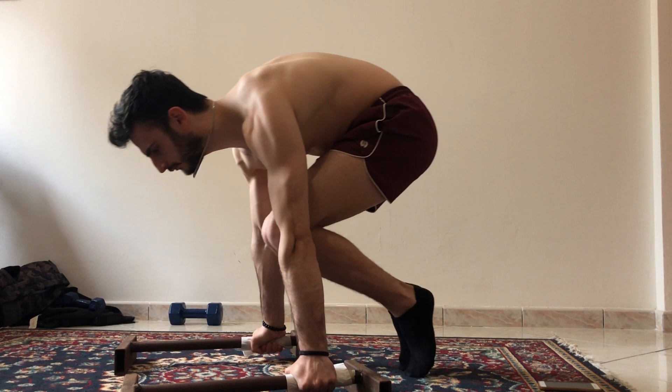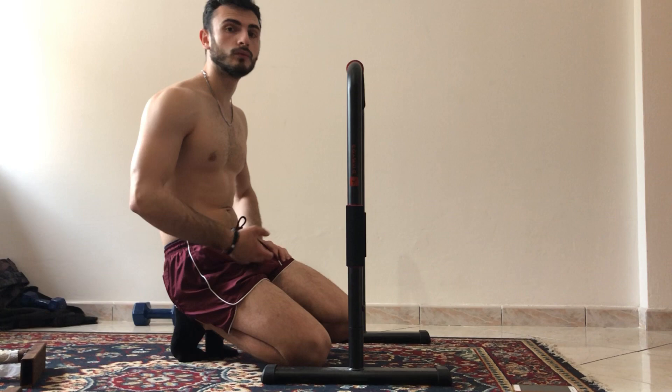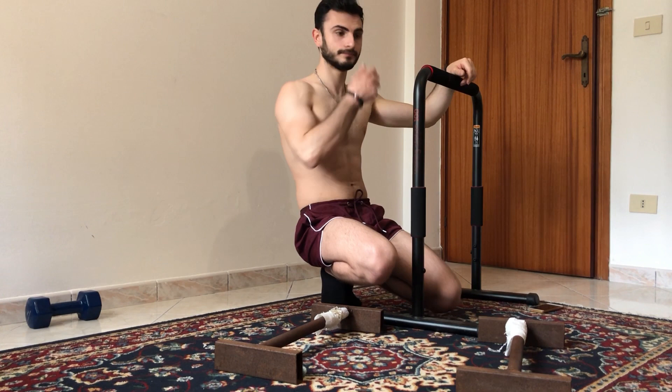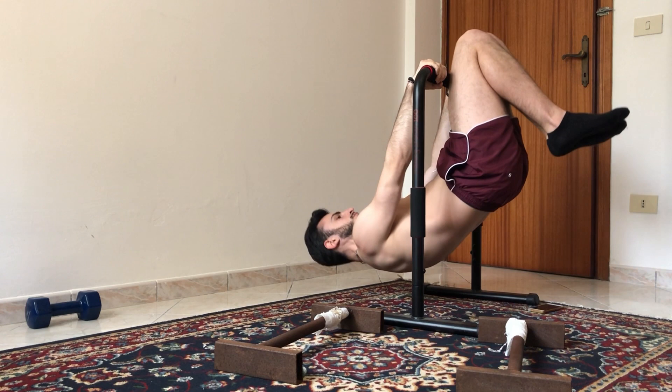Now I will do some pulls on one leg front lever. Now I will do front lever one leg, alternating the legs. I think one leg advanced front lever is one of the best progressions for front lever to improve a lot over time.